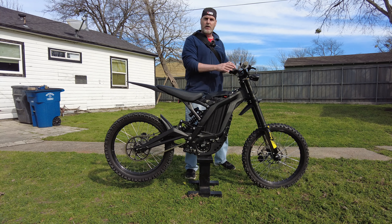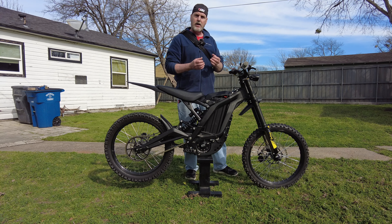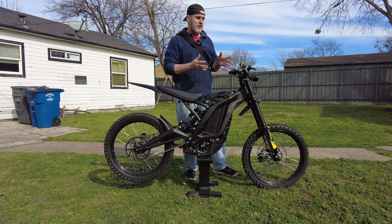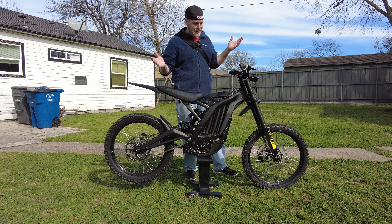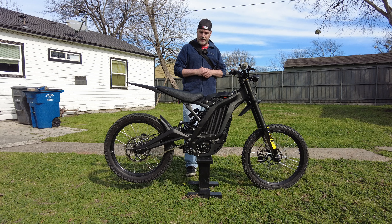I've also got the Luna Cycles riser-up handlebars — very affordable, about $35 to $40, maybe two and a half to three inches — and I've had those two years and I absolutely love them. Everything is perfect. Stock seat, and everything else is pretty factory.